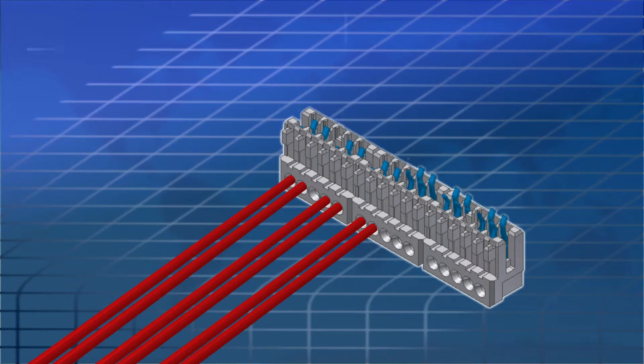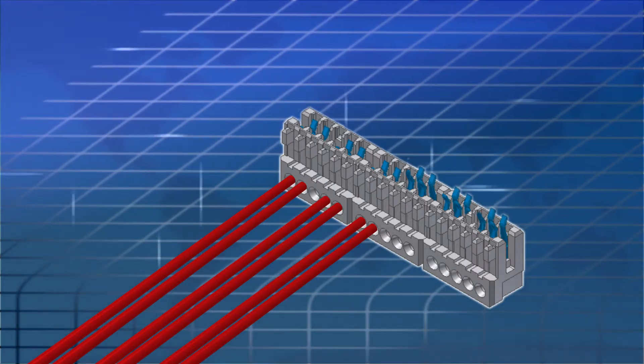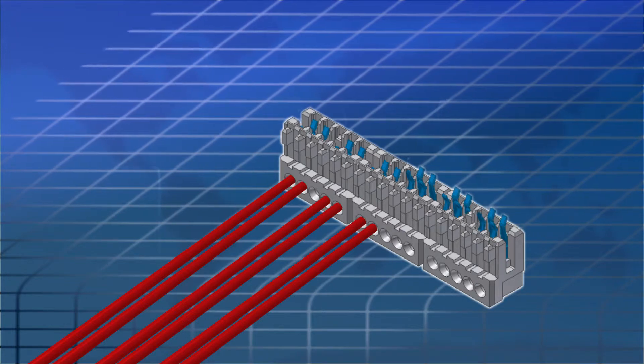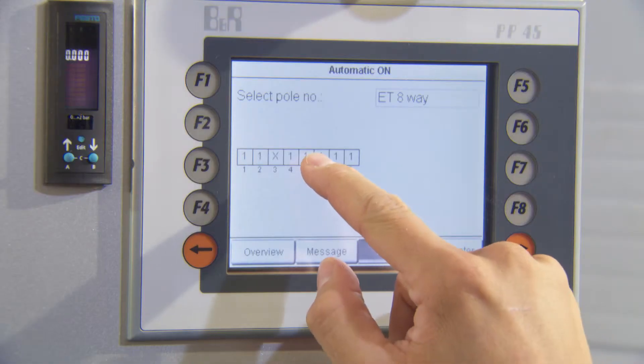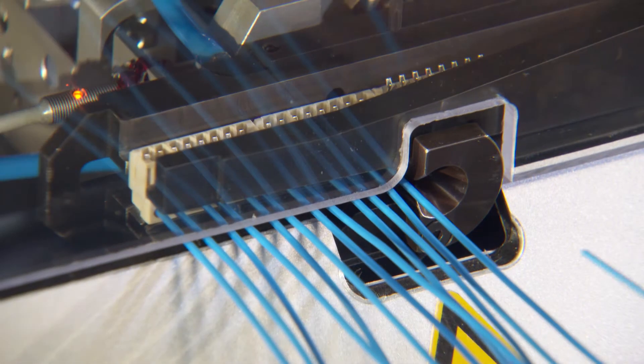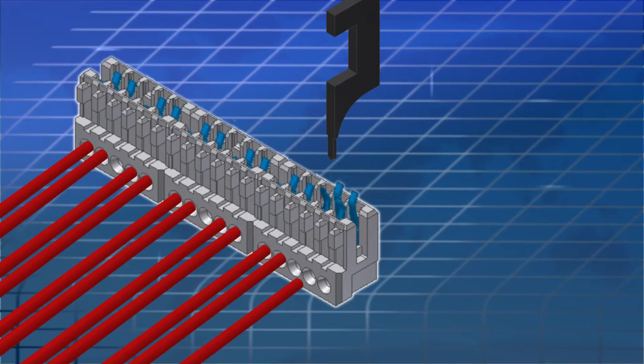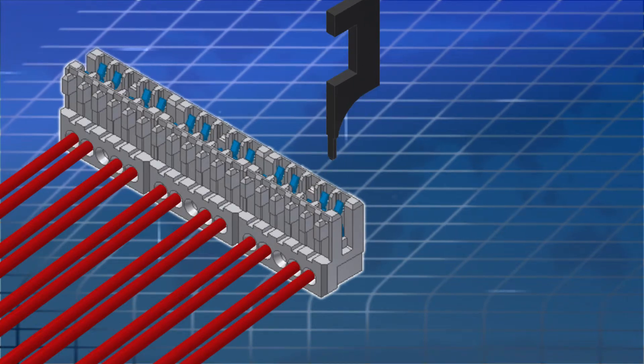The semi-automated machine features empty chamber programming and automatic detection of the connector ends. The user can program the required empty chambers at random via the keypad at the control unit. Detection of the connector ends is fixed by entering the number of positions and allowed for automatically through a double feed motion.